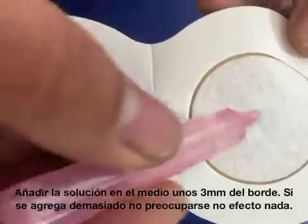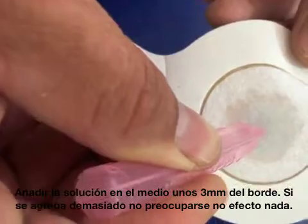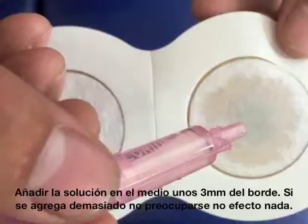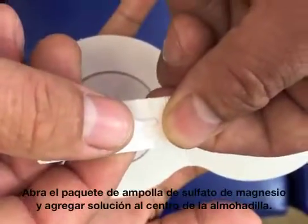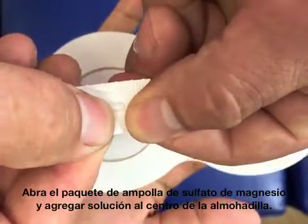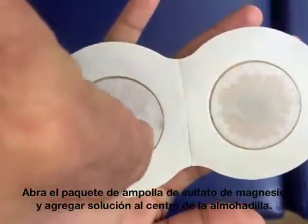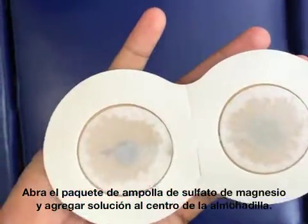You want to get the solution towards the middle, about 3mm away from the edge. If you get a little too much, don't worry about it — it's not going to affect anything. With the magnesium sulfate, you just tear open the blister, put it on the middle of the pad, and you're all set.